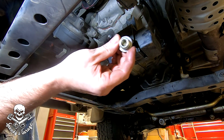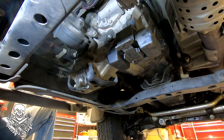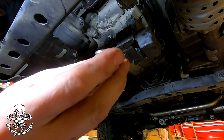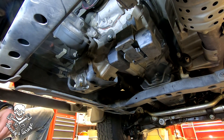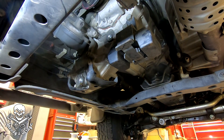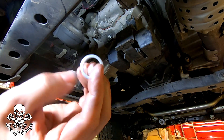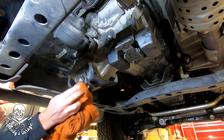The transfer case drain bolt does not have a magnet — it's just a regular bolt. There is a washer on it, so pay attention to that and make sure you get it. The fill plug and the drain plug look identical, so I'm going to get the two washers and fill up the transfer pump while this finishes draining. I did put a little bit of anti-seize on both the drain and fill plugs. The transfer case plug washer is just a regular washer — it doesn't crush — but you definitely want to make sure you put it on. I'm down to just a drip, so I'm going to go ahead and reinstall the drain plug.